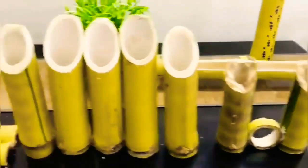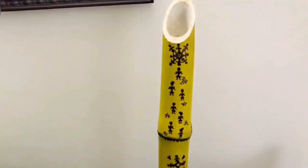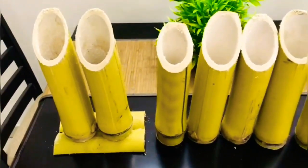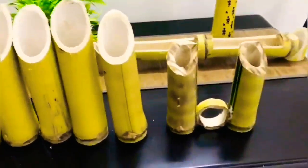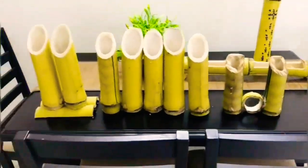The bamboos have been beautifully cut — she has given a nice shape for both vertical and horizontal pots. The next step is painting them beautifully, and the bamboos are looking really amazing.